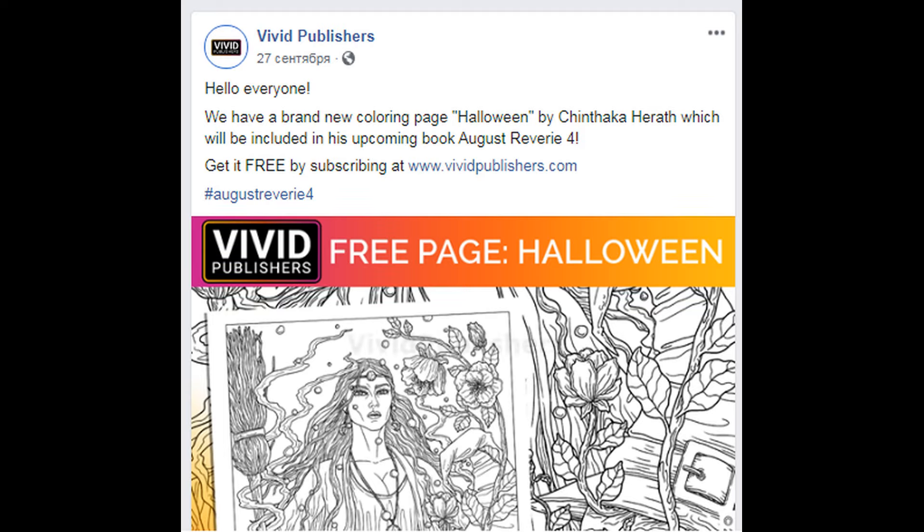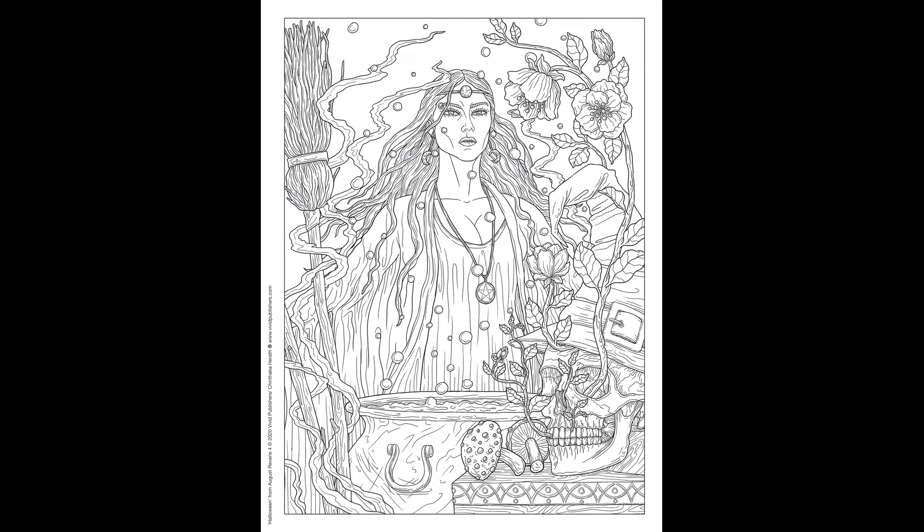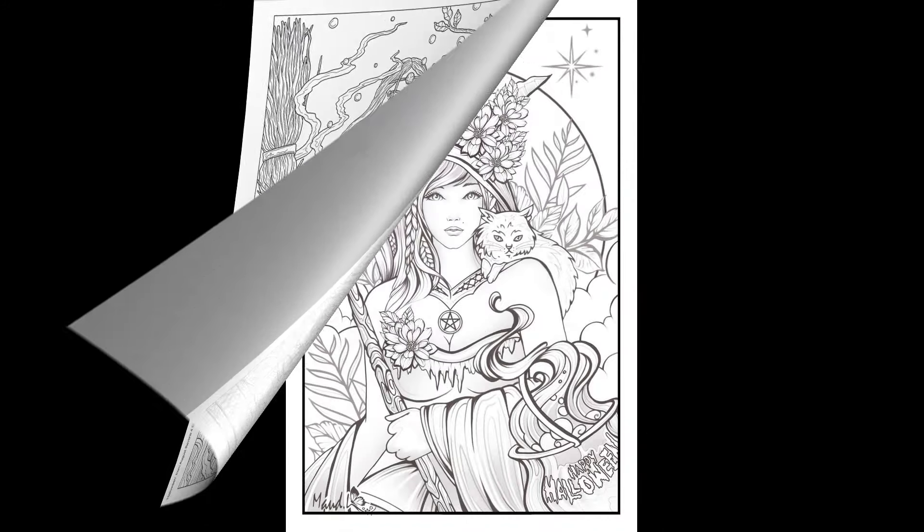Now let's talk about Halloween pictures — I have found two wonderful freebie pictures. The first witch is by Chintaka Harris and you can get it by subscribing to the site of Vivid Publishers. In return they will mail you this beautiful witch. As usual all the links will be down in the info box. I do intend to print this one and to color it for this Halloween.